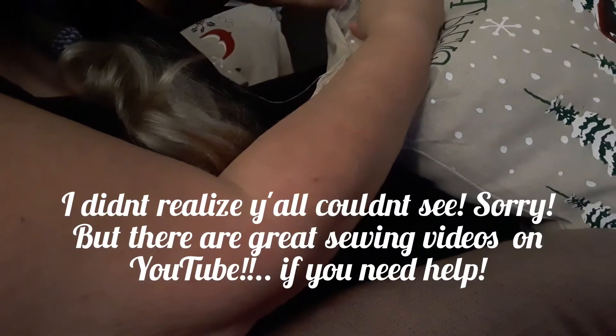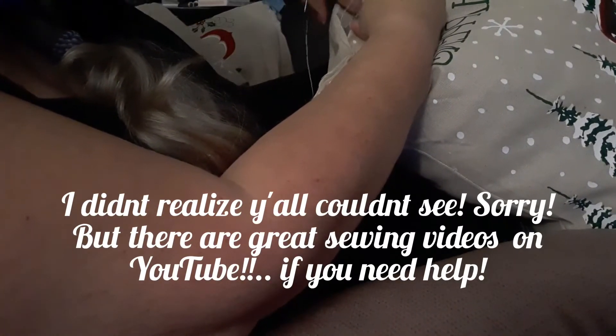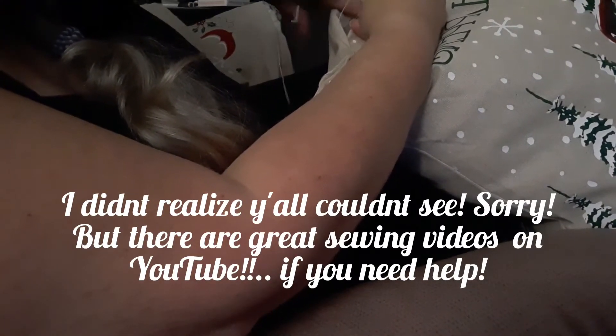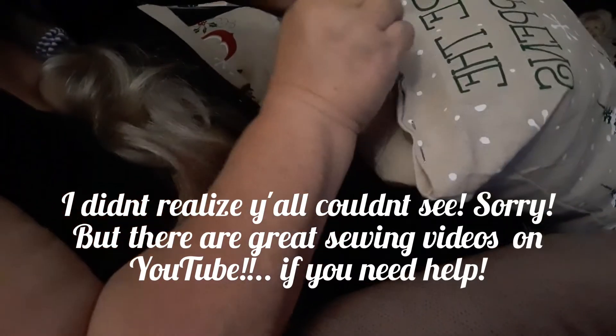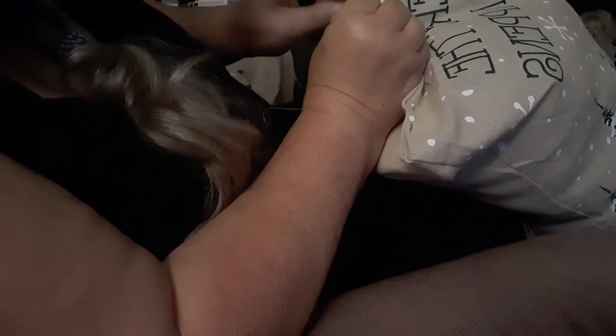Pull it through and secure a knot — I do this twice because I want to make sure my knots are going to hold. Then take that tail and make sure it stays tucked down inside the pillow while you're working. You don't want your tail sticking up. Then bring your pillow pieces together and you're going to do what I call a zipper stitch — going back and forth, just catching the insides of the pillow.